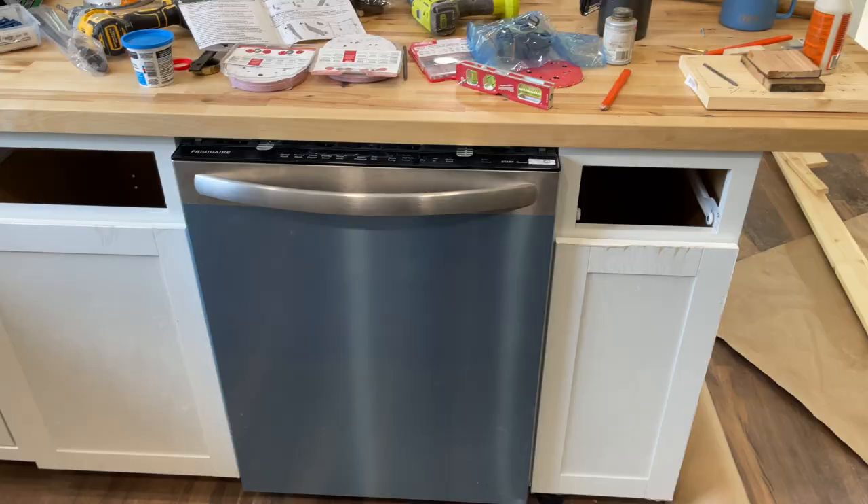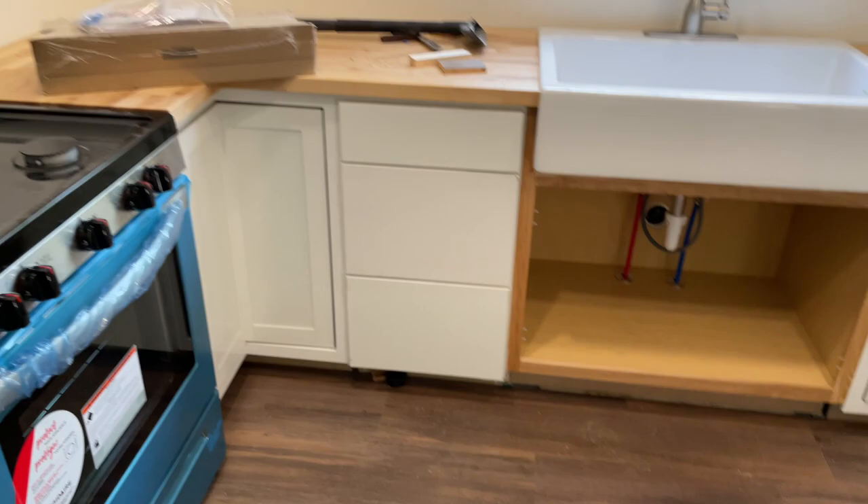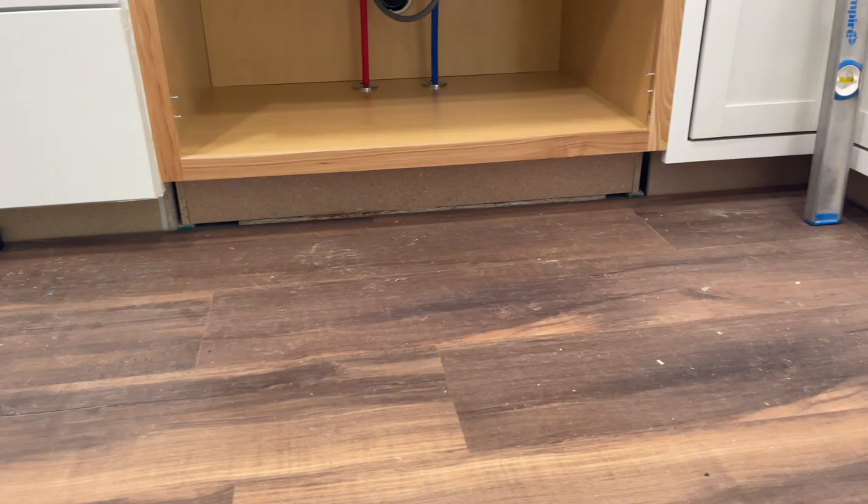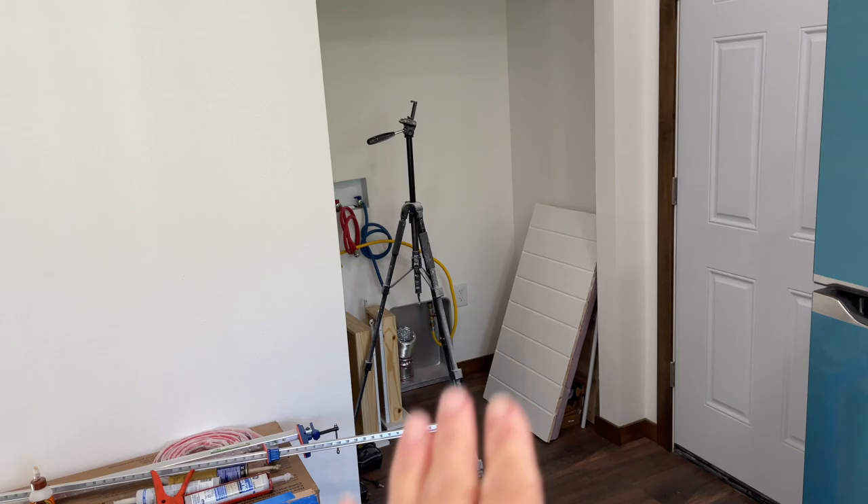We have a few more things in the kitchen to do. There's no hardware, there's no upper cabinets yet, and the toe kick is not done. We're going to be putting a barn door right here that goes into the laundry room. There's a big hole right here that is the spot for our laundry center — we ended up getting an electric one where we needed a gas, so that has to be taken back and there's a pretty good delay.